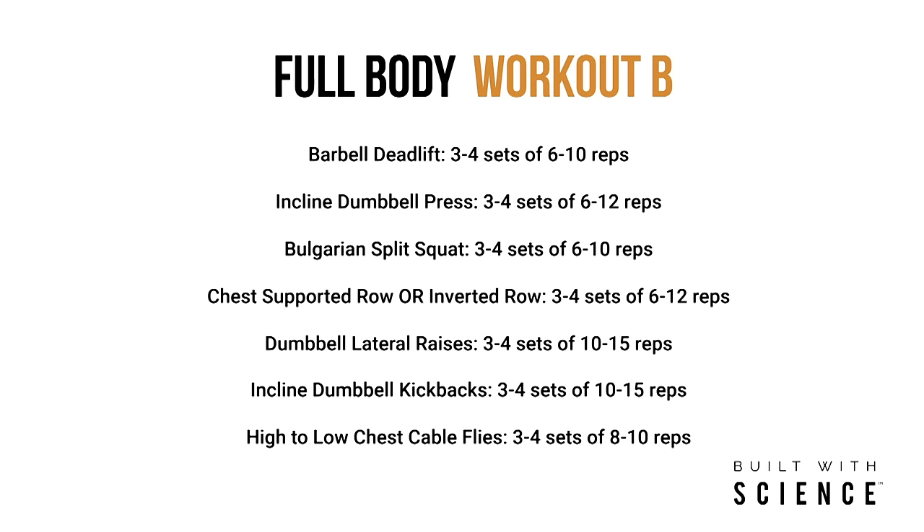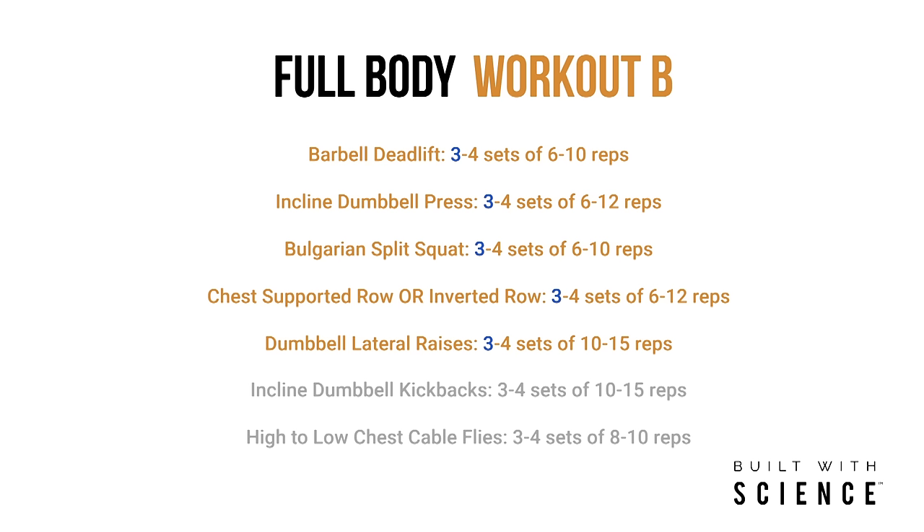To sum the video up, here is what your full body Workout B could look like. As recommended in Workout A, if you're a beginner lifter, sticking to just the main compound movements and the low end of the range of sets per exercise would likely be best to start, and then you can gradually add more volume over time. You can also add calves and/or abs to this as well, or do that extra work on a rest day.